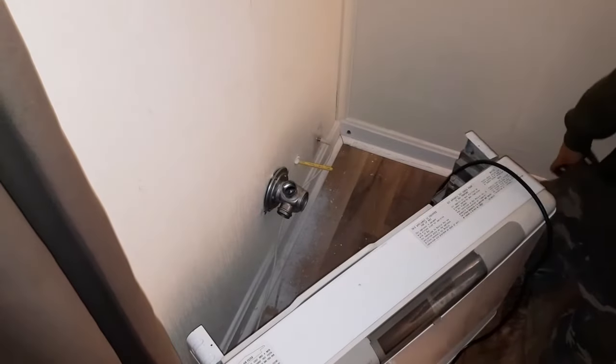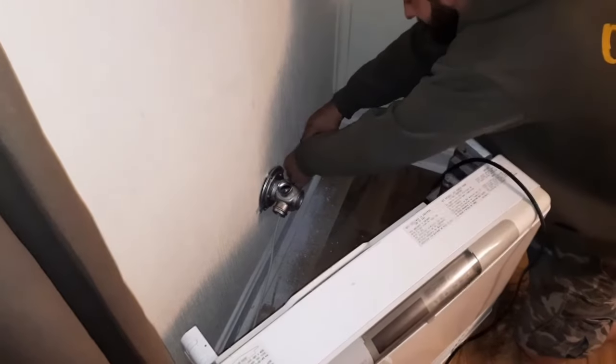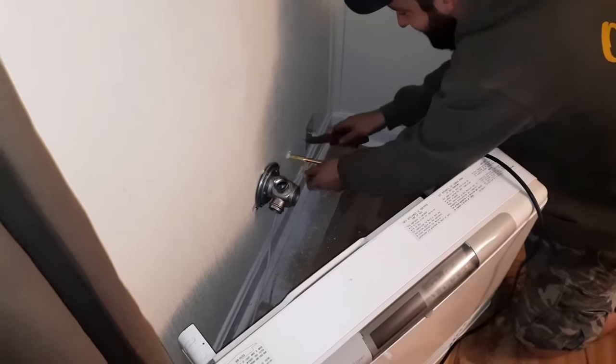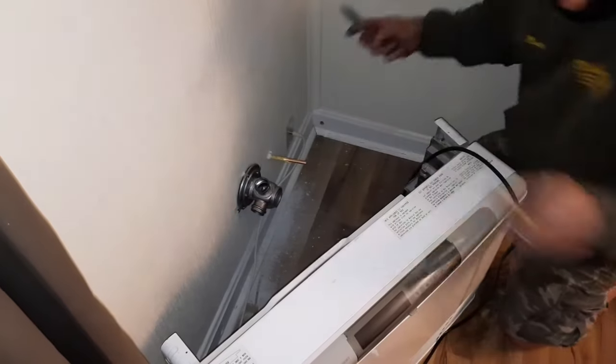Is that electric? Yeah, that's a little electric fireplace. I have been using it, but sparingly because it's very expensive. It works well — don't get me wrong, it heats up this room pretty good — but not the whole trailer.